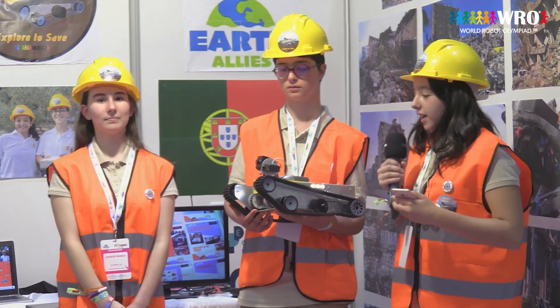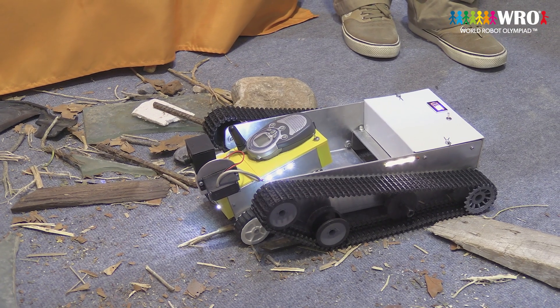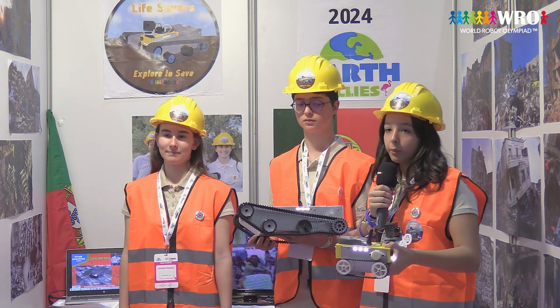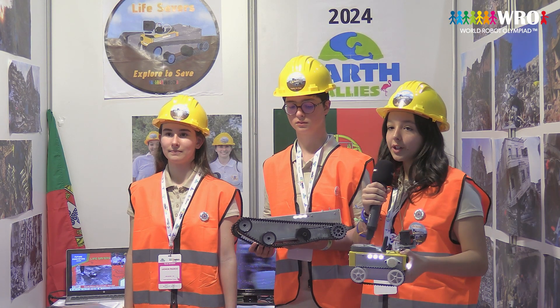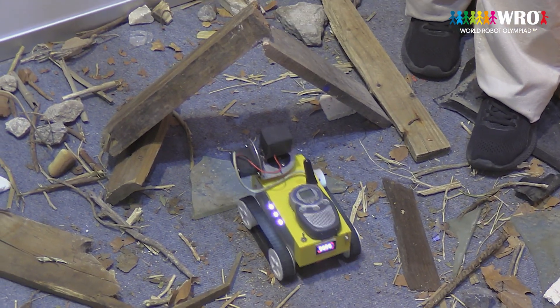Our robot actually consists of two robots — the bigger one and the smaller one. We created the smaller robot because the bigger one could not pass through some spaces, and the smaller one can access difficult, hard-to-reach spaces.